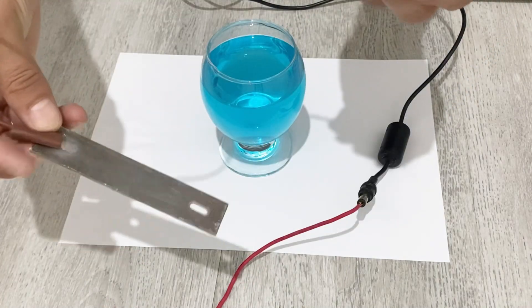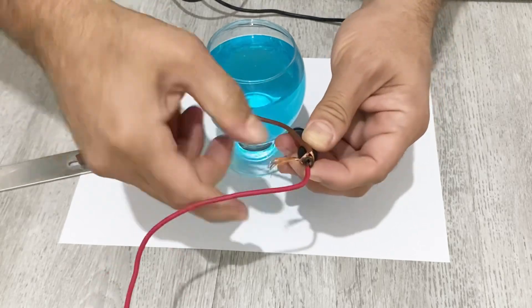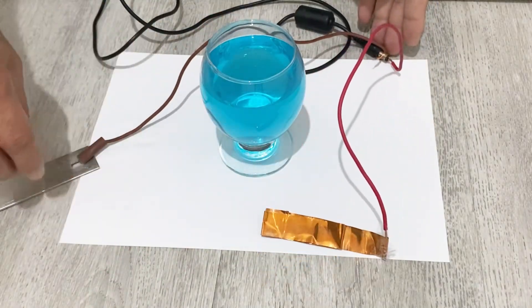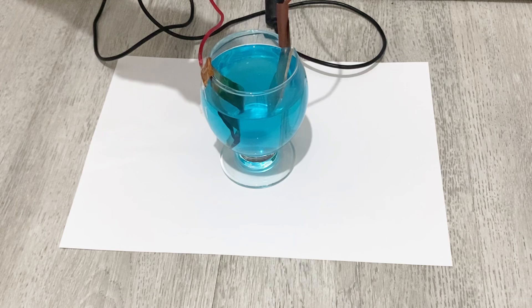I will connect my aluminum sheet to the negative terminal of the charger. Now I will put my copper foil and aluminum sheet into the copper sulfate solution. Our setup is ready.